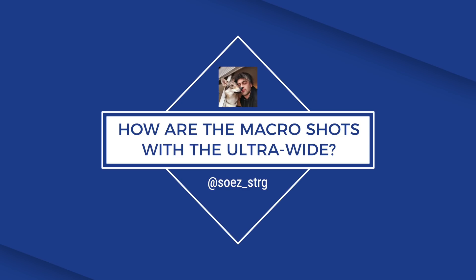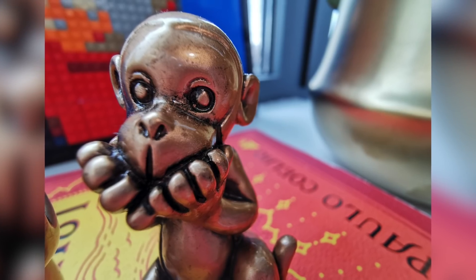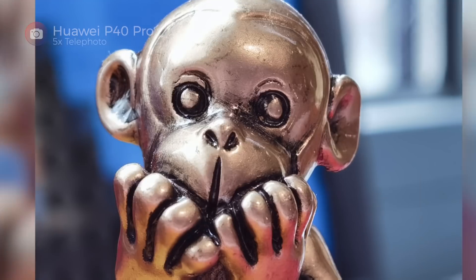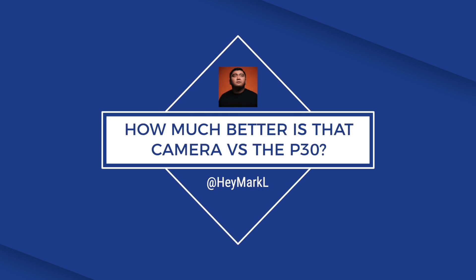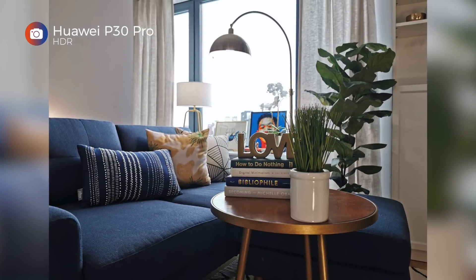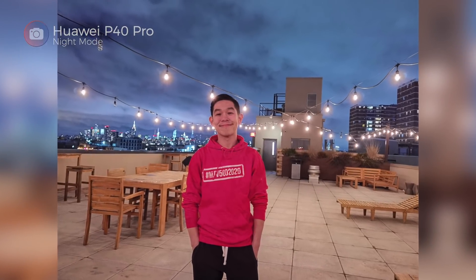Soez from Germany asks how the macro shots compare versus the ultra-wide. It looks like the ultra-wide angle camera doesn't act as a macro lens anymore. When I used the P40 Pro, I couldn't focus as close using its ultra-wide angle lens, so I moved back and used the 5x zoom lens instead. Jeff from the Philippines and Mark from the U.S. ask how much better the camera is versus the P30 Pro. I'm finding the P40 is better at HDR and in low light when there's a tiny bit of light to work with, although the P30 Pro seems to let more light in when shooting in total darkness. Adding OIS to the telephoto lens helps a lot, and those new AI features are pretty impressive too.